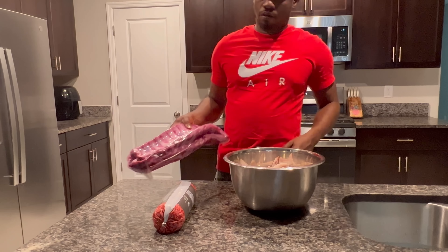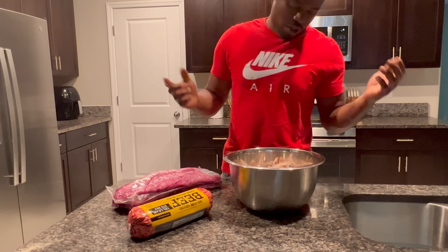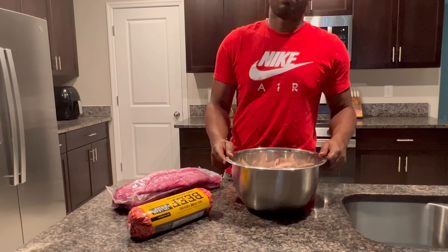It's just us. I got the ground beef because we're going to do some Texas baked beans. Then I got the ribs — these baby back ribs. We got more ribs, and then I got one thing of chicken. I'm going to cut these. It's just us, so let's get into it.